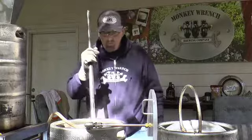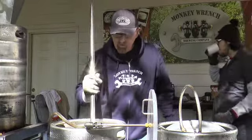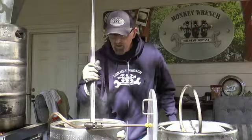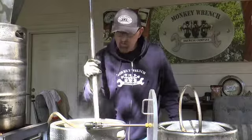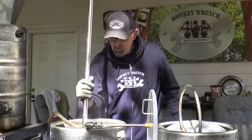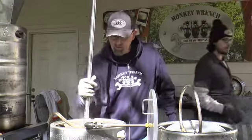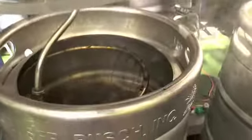We're mashing at 152°F to convert the starches into sugars. At the very end we'll mash out, raising the temp up about 18 degrees to stop that process, then we'll move on to the sparging process.